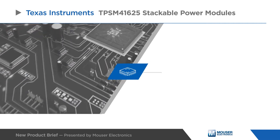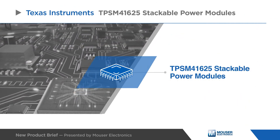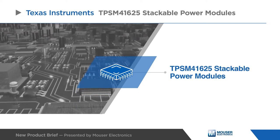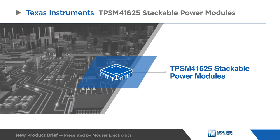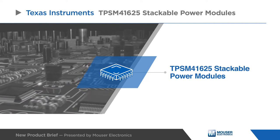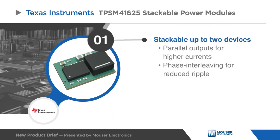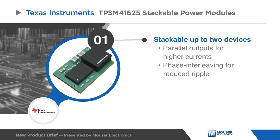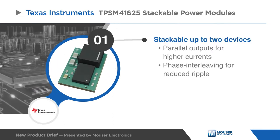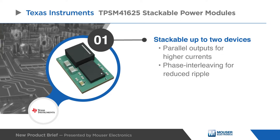Texas Instruments TPSM41625 Power Module is an easy-to-use integrated power supply that combines a DC-to-DC converter with power MOSFETs, a shielded inductor, and passives into a compact QFN package. This power solution requires few external components while maintaining the ability to adjust key parameters to meet specific design requirements.